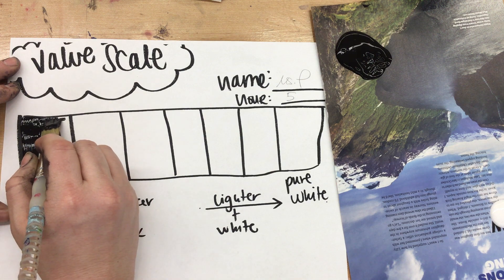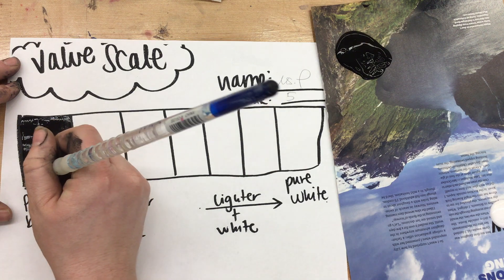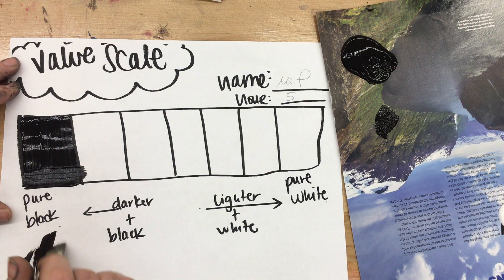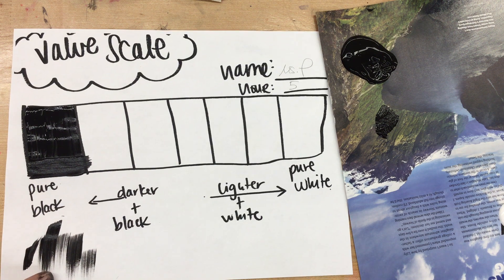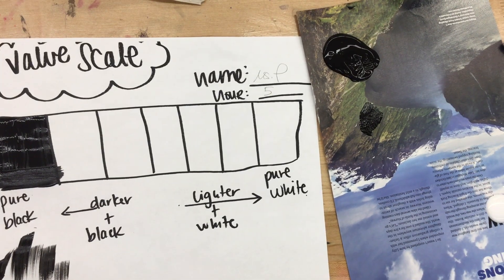As you're painting this first box, you want it to fit within the box. We're working on getting a nice even coating of paint — not too thick, not too thin — really trying to fit it within that first box. Now if your paint looks a little scratchy, that means you need more paint. We're not going to clean our brush, we're just going to keep it moving.